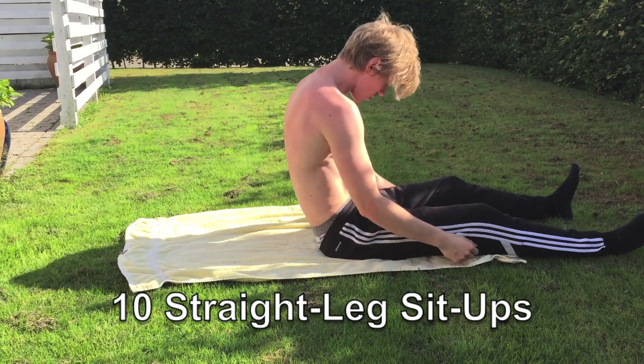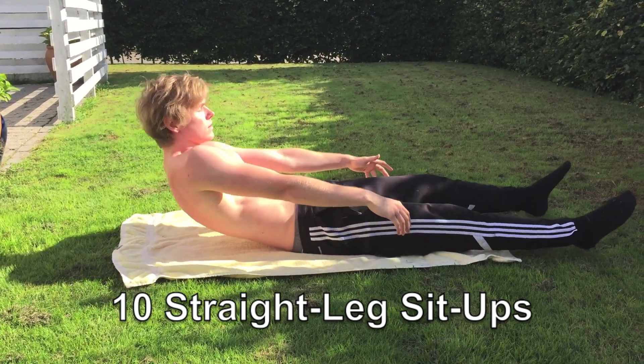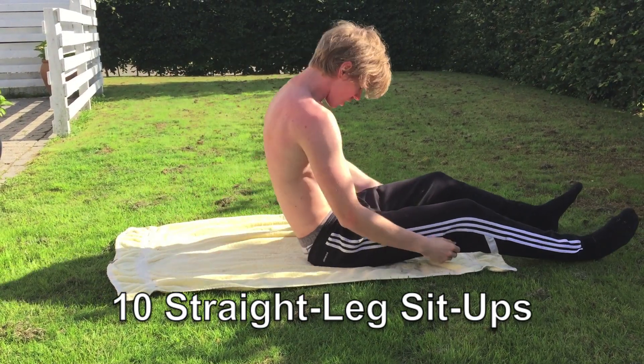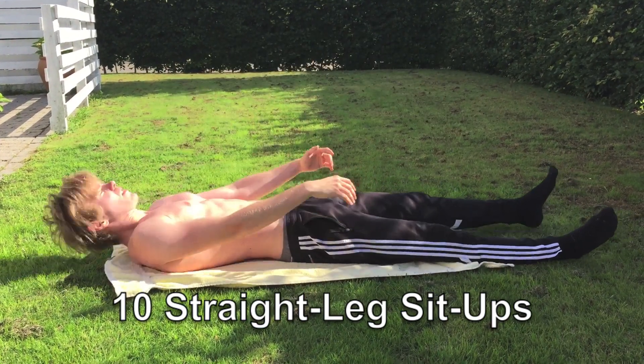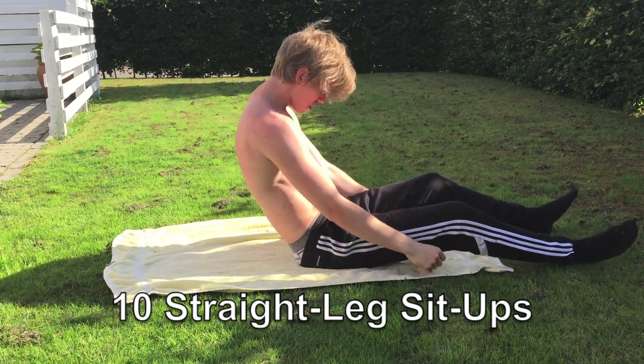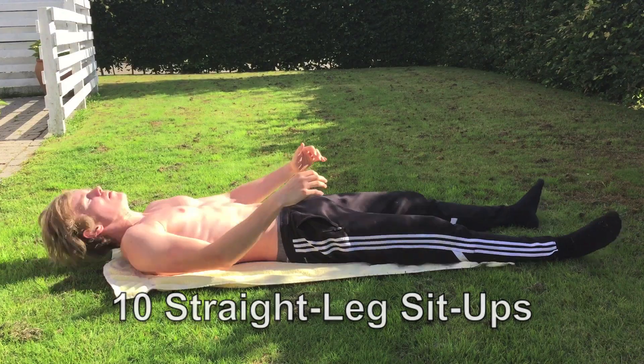Next up we go into 10 Straight Leg Sit Ups. This is for building strength. Try to have your legs straight. You guys can see mine is a little bit bent when I go up, but that's because I'm lacking the strength in my abs, but try to have them straight and this will help you build some strength.